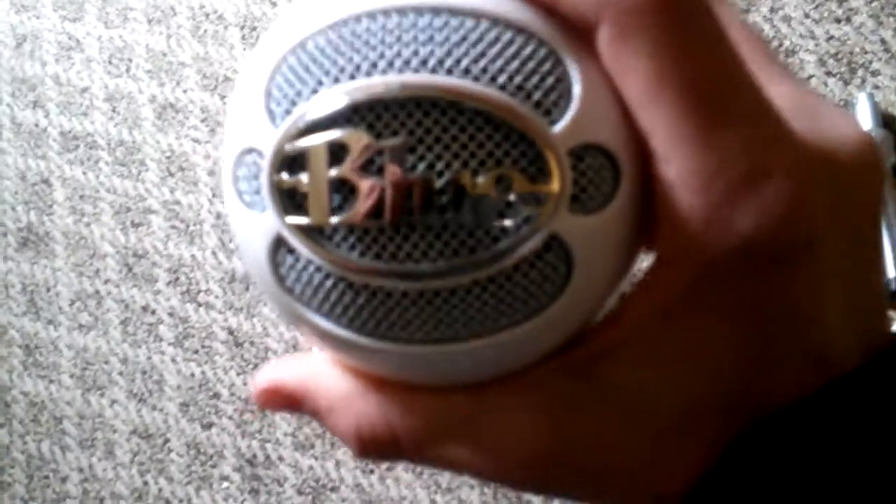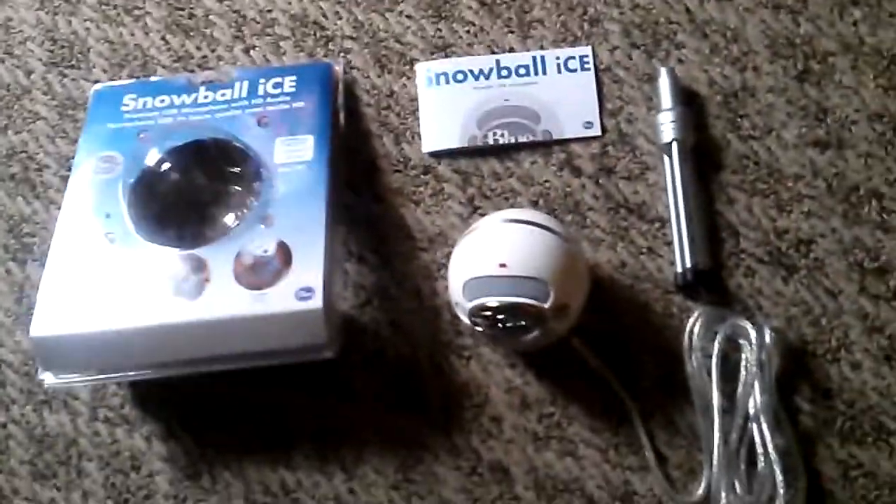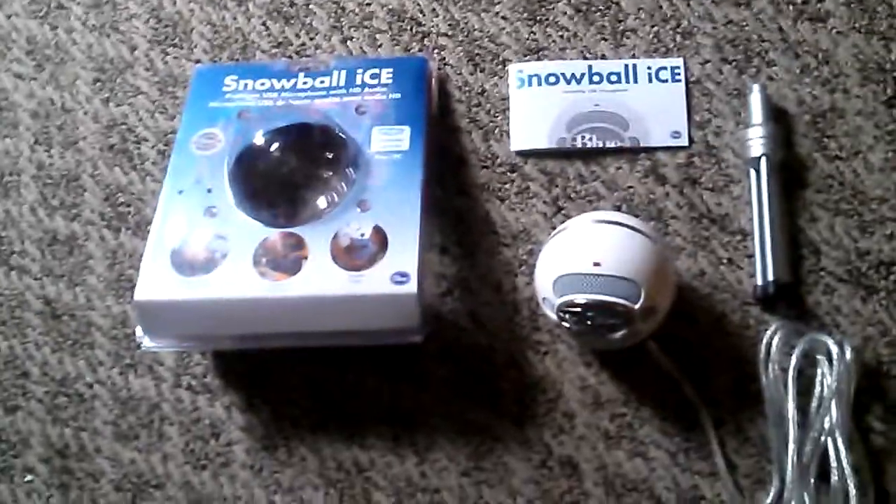I got it for Christmas. I tested it because I was working on extra credit for school, and it's actually a lot better — higher quality — than the other microphone that's on my laptop.